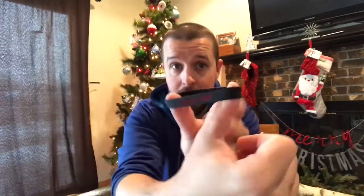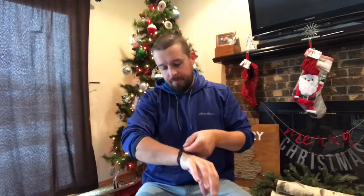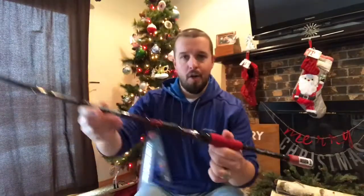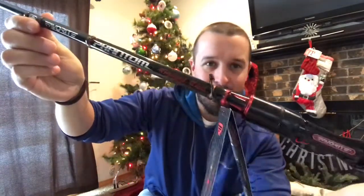Here we go — more goodies. 'Keep fishing, never stop.' The Fishing Midwest logo, we'll put that on right now. The wristband and the autograph came with a Black Friday promotion from Favorite. And here it is — it's that Rigged Rod.